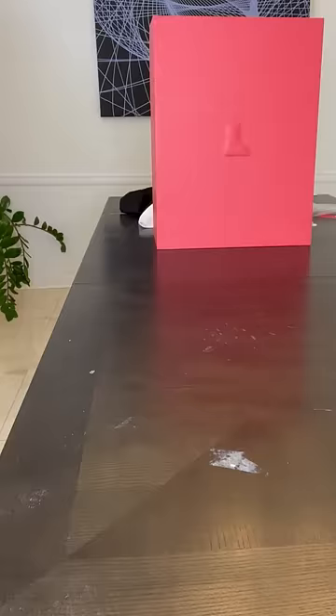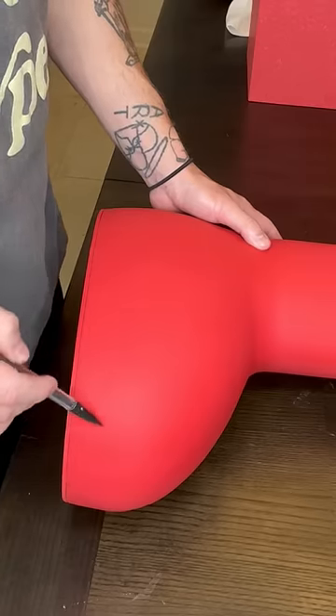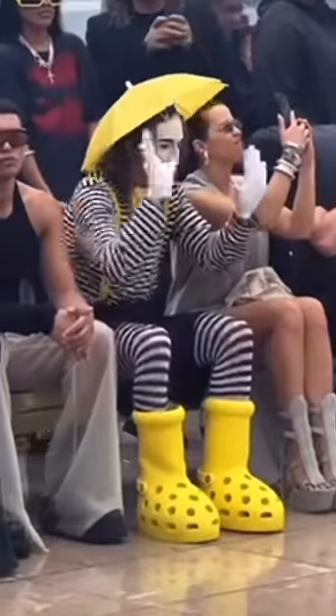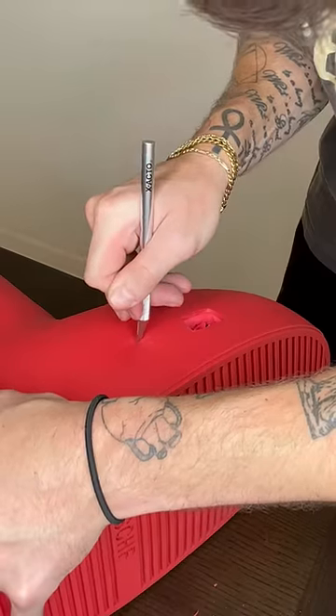The big red boots are just fun to cut up. The first boot I converted into a sonic sneaker, and this boot I'm converting into a croc. I'm doing this because I saw these at Paris Fashion Week and wanted a red pair.